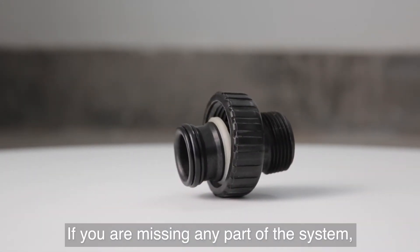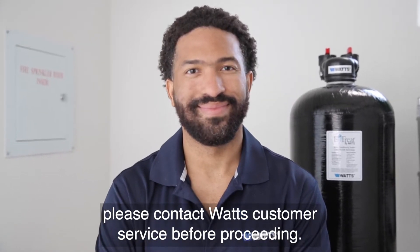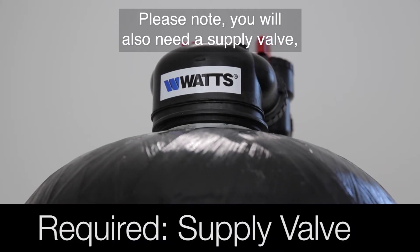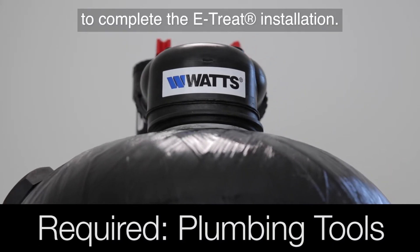If you are missing any part of the system, please contact Watt's customer service before proceeding. Please note you will also need a supply valve, plumbing tape, and plumbing tools to complete the eTREAT installation.